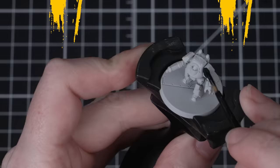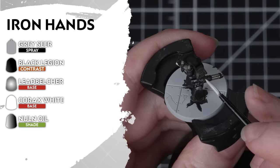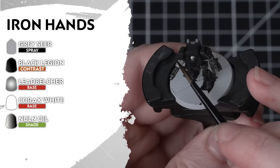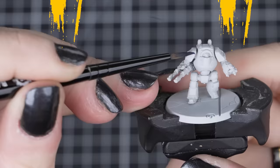When it comes to the headstrong Iron Hands, we'll start with Grey Seer as our undercoat. Then we'll apply Black Legion all over for our primary armour. Then we'll add Leadbelcher for our metallic details. For the secondary armour, we'll use Corax White — and you can use this for any cloth, gun casings or extra details. Then we'll use Nuln Oil to shade all over. Just thin it down a little with a bit of water for shading the white.